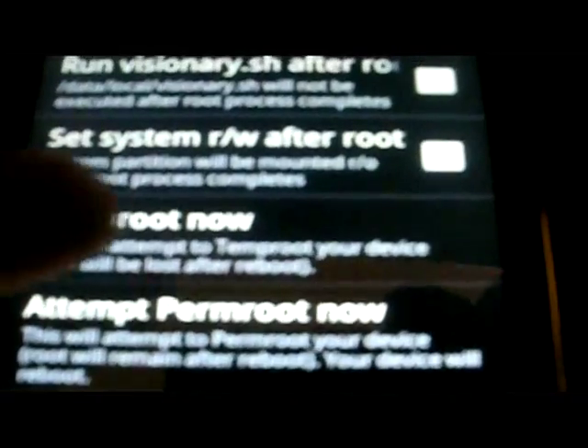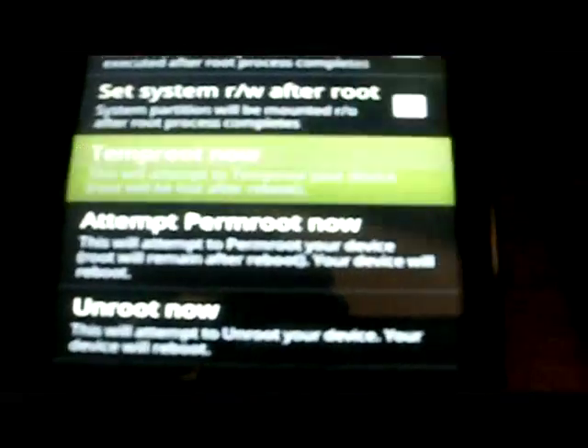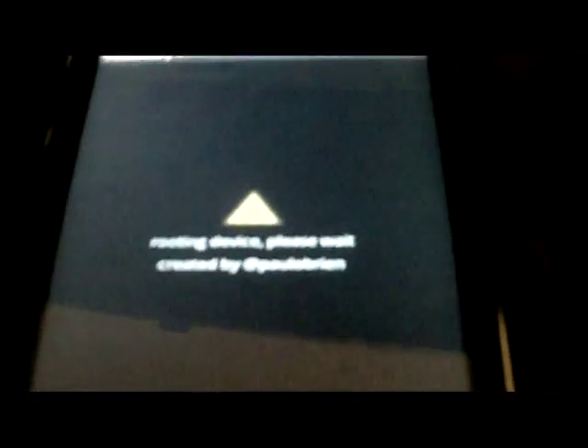After you've opened up Visionary inside your Astro and installed it, you are going to look for Visionary. It's going to give you some options to temp root your phone. You are going to click on Temp Root Now. The app will start rooting the device — please wait. Created by Paulo Brain, he's the developer on the rooting. It does have the option in there to perm root — I do not suggest you press that. There are steps you need to do prior to hitting that perm root; that will be in another video.